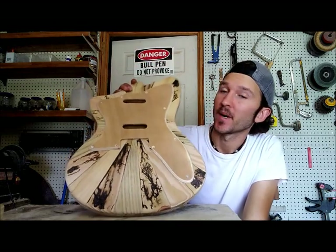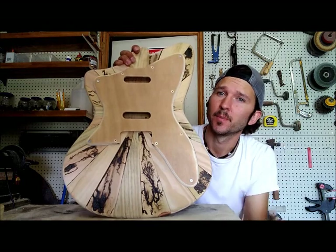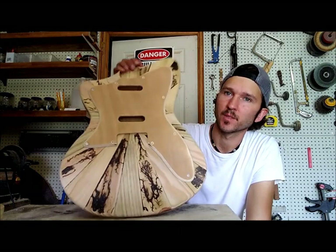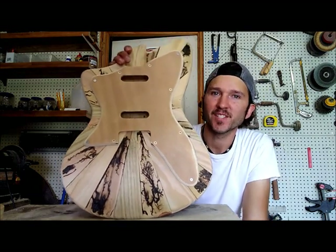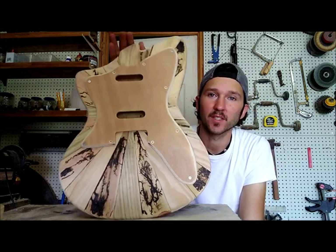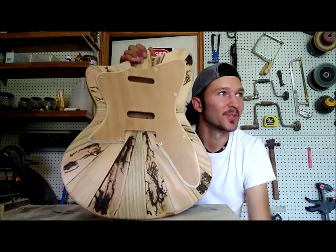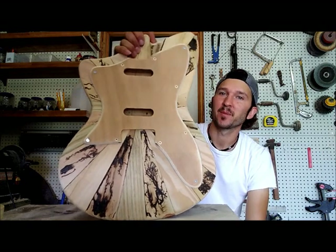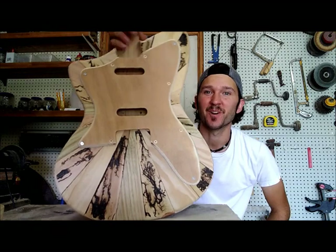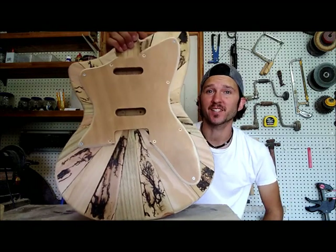So what do you guys think? I am super proud of this thing — I think it's turning out amazing. I'm not 100% sure if I'm going to leave the pickguard just natural like this or not, but it does look pretty cool. I think I'm going to call it for this video. Be sure and watch out for part two where I'll be building a neck, which is by far the most difficult and time-consuming part of building a guitar, and there are lots of really crazy homemade machines I use in my neck-building process that I think you'll find really fun and interesting to watch. I'll catch you guys next time.